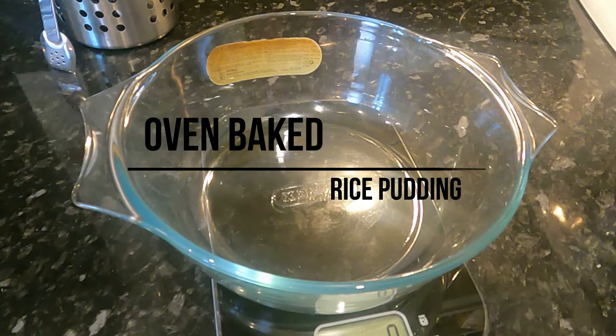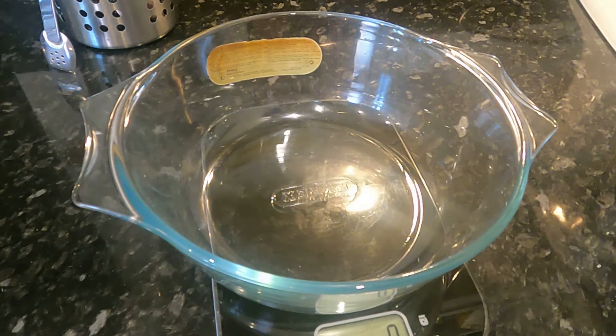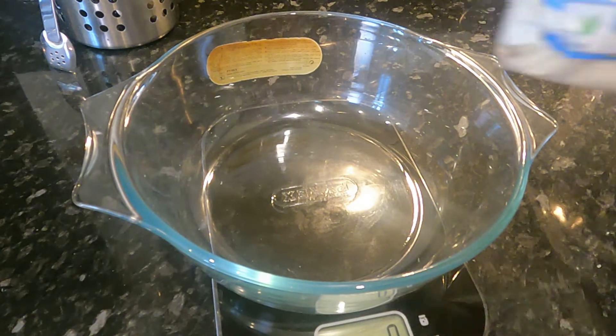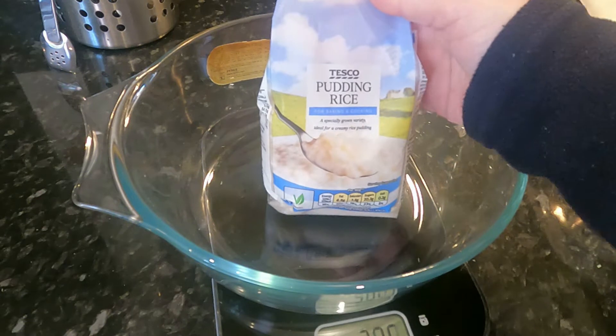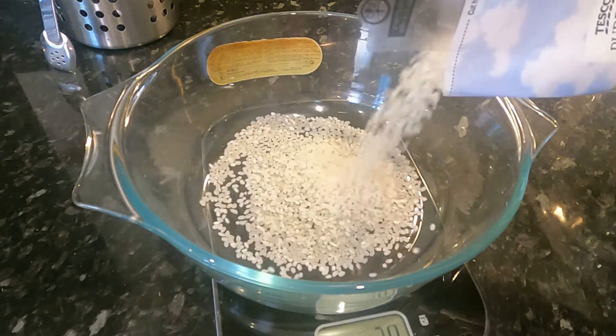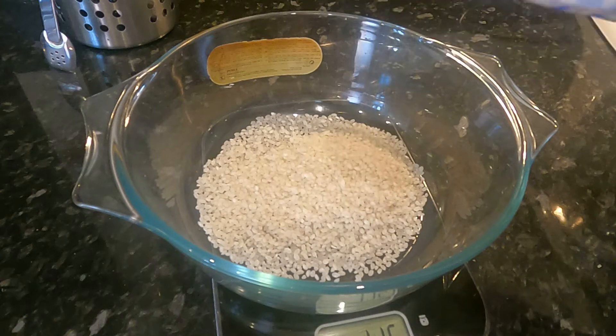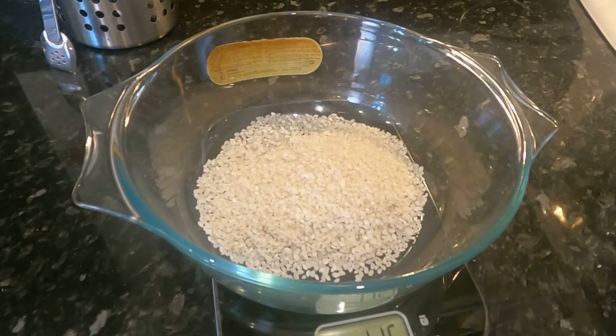I'm going to make rice pudding, but instead of in the slow cooker I'm going to make it in the oven using the traditional method. I've got my pudding rice here — Tesco pudding rice or short grain rice — and I'm going to use about 115 grams of pudding rice.